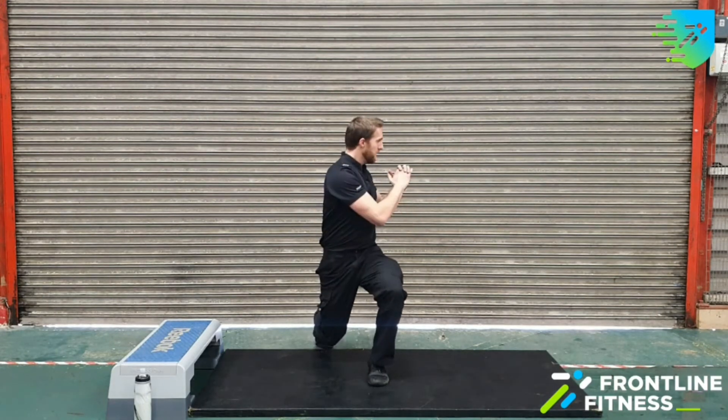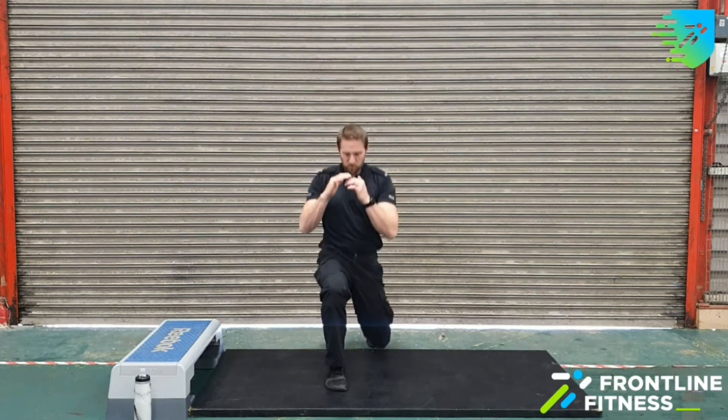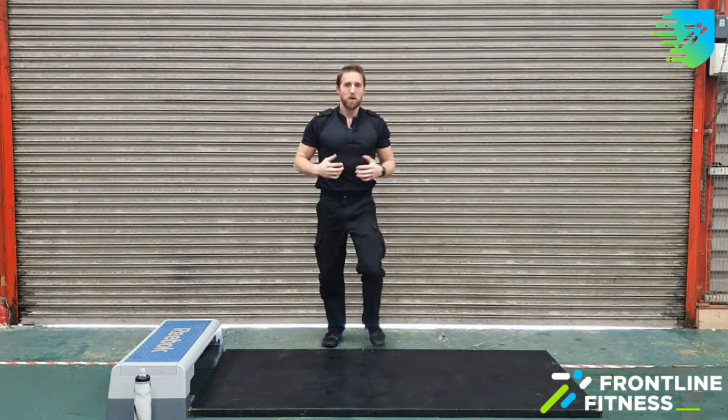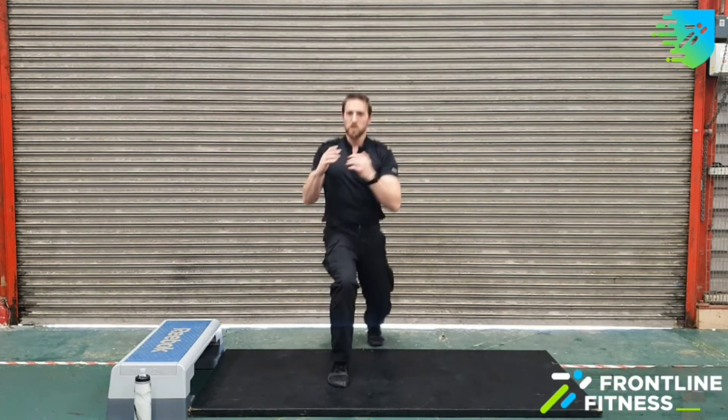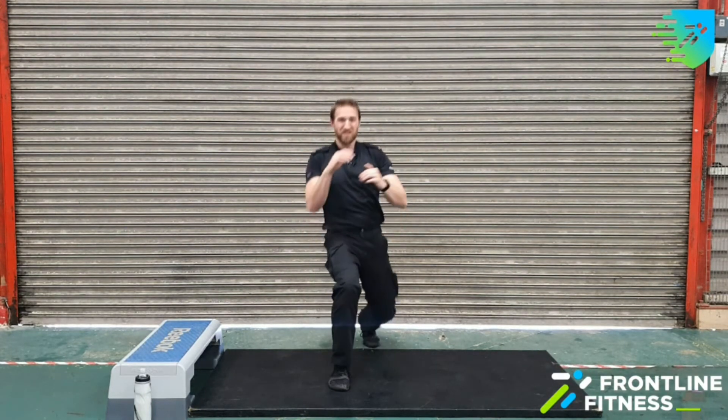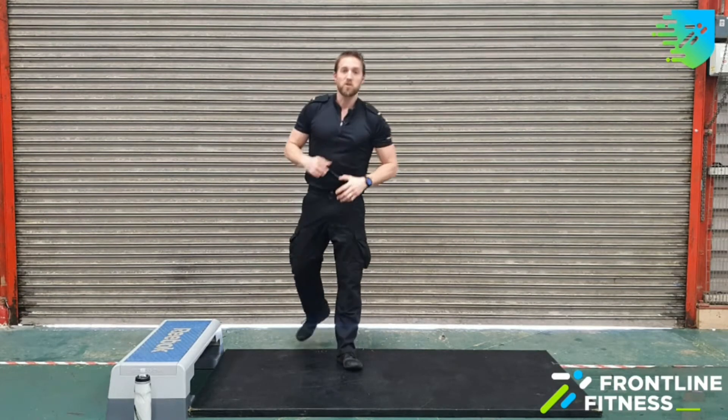Make sure when you're doing it you're keeping that knee tracking out over your toes. You're not jumping, you're not throwing yourself around — you're keeping a nice stable core, keeping your shoulders up, not allowing your chest to dip down as you do it. We've got three seconds left, time for one more. Treat yourselves. And we are done for that one — 30 seconds rest.